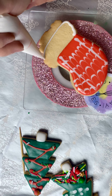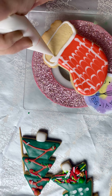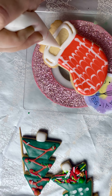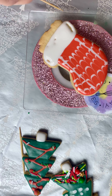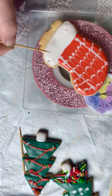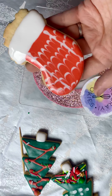Let's fill in the top. Okay, let's pop this one in the dehydrator and we'll go back to our first one.